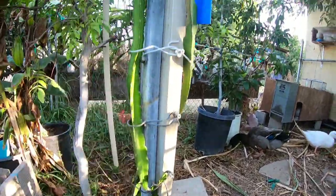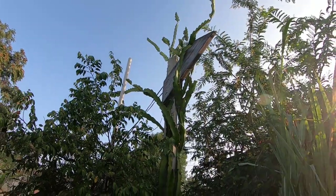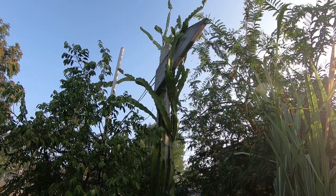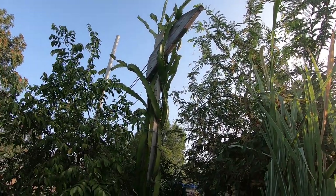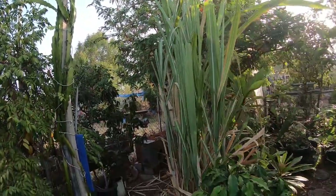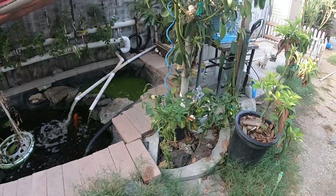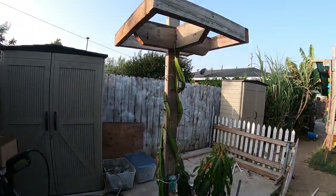On this one I thought about adding a cage at the very top, but I decided to see what happens without it. Hopefully they don't break, but I will have to prune them at some point.